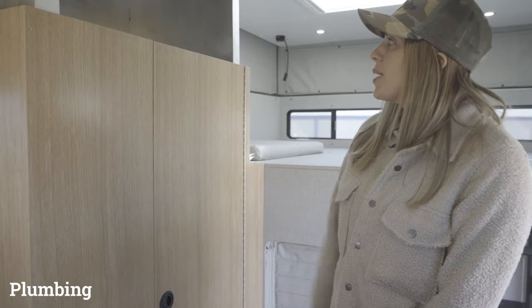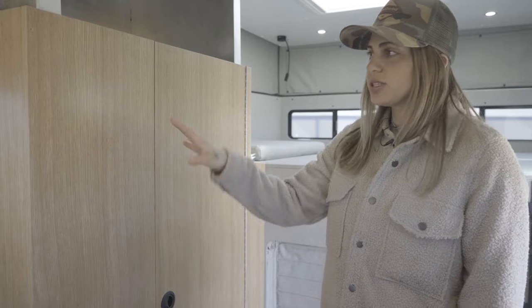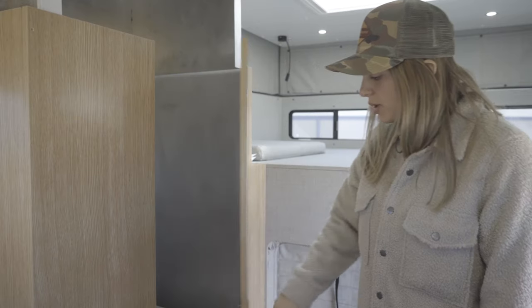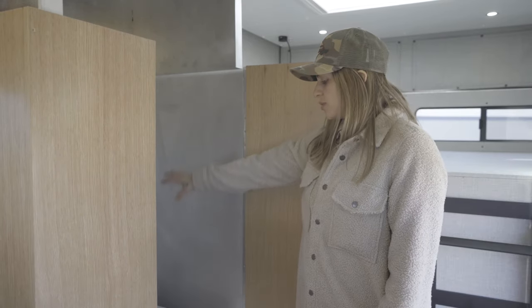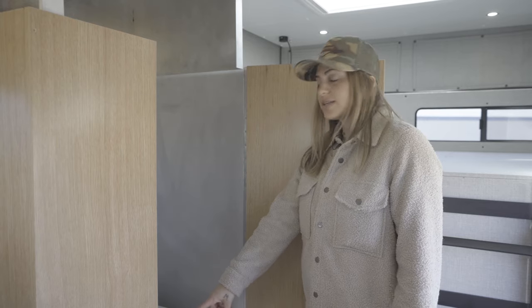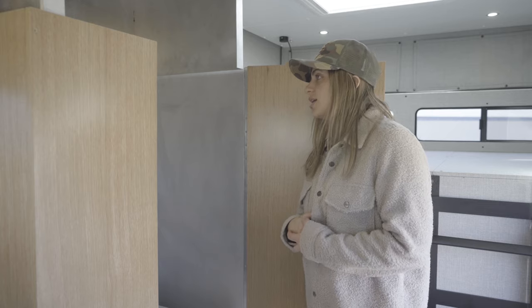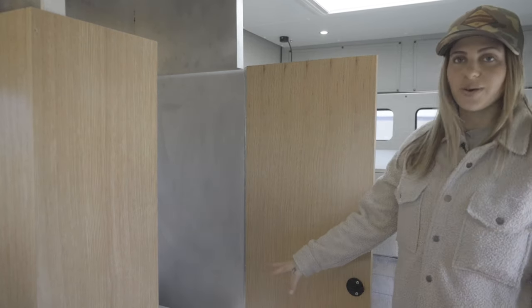Moving rearward, we have our wet bath. This is concealed so it matches the rest of the cabinetry in white oak. When you open up this door, you'll see brushed aluminum walls with a stainless steel shower pan insert. We also have a custom teak shower floor that can be removed and cleaned when needed. This is also going to be where we store our composting toilet.